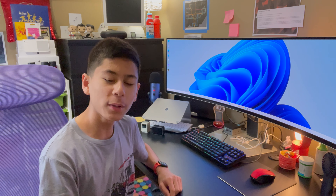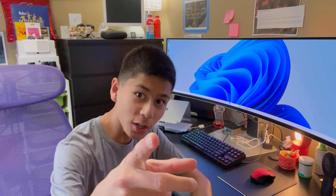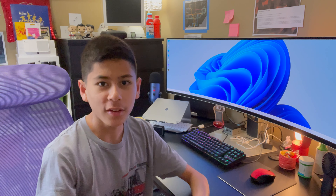And that was all of the things I got for my birthday! Thank you guys so much for watching — remember to comment, like, subscribe, and I will see you guys in another video. Bye!